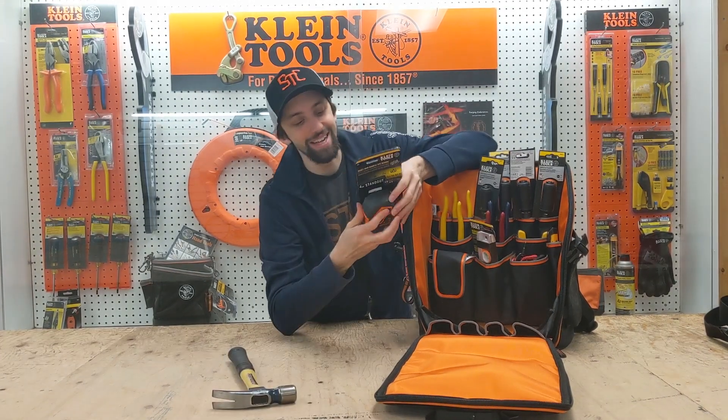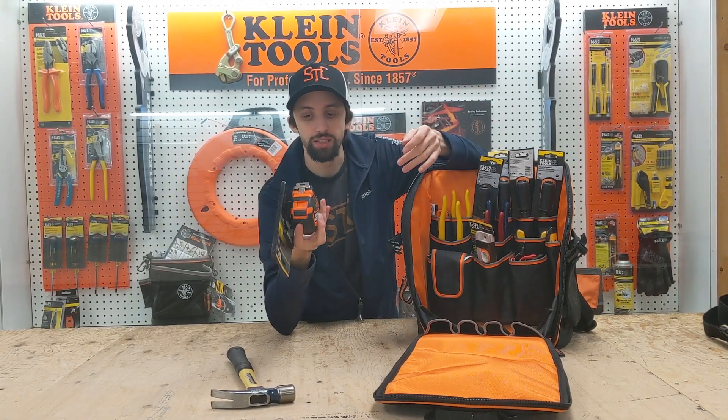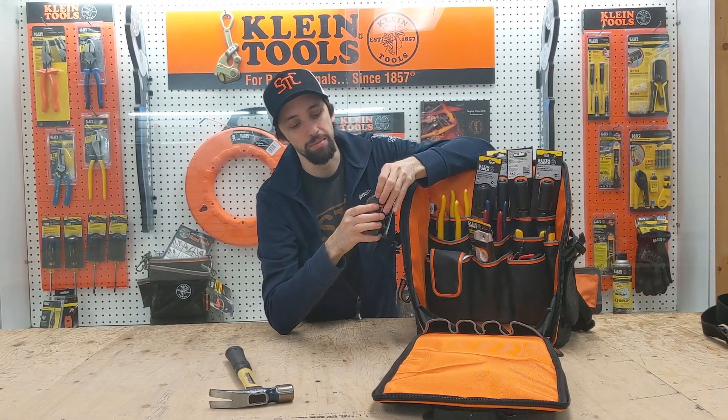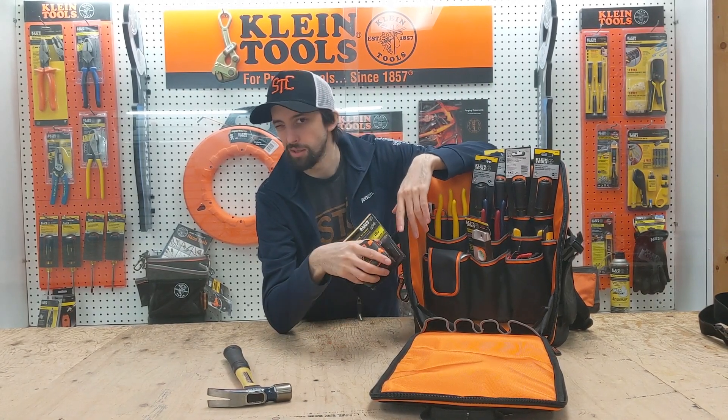I'm going to provide you with a tape measure that does both metric and imperial. It's good up to 10.5 meters. It's got the snapback, it's got the thumb grip on it so it's easier to measure things out, and when you're done, it comes right back in.